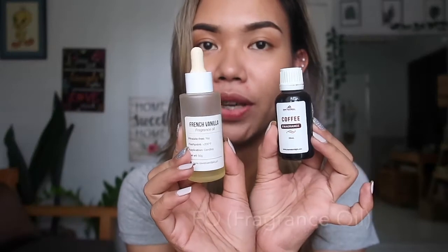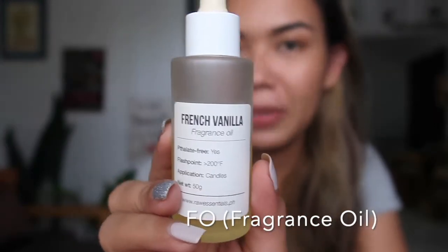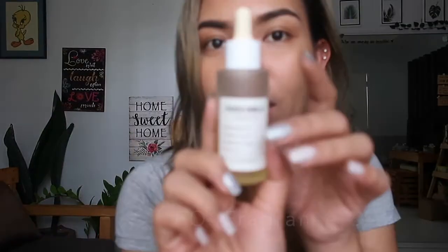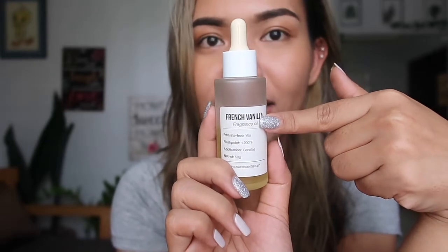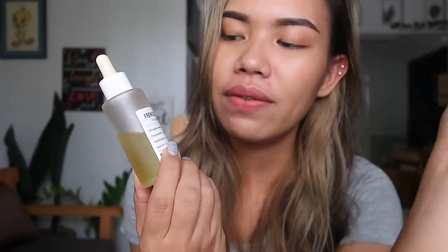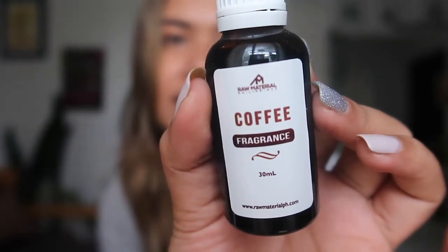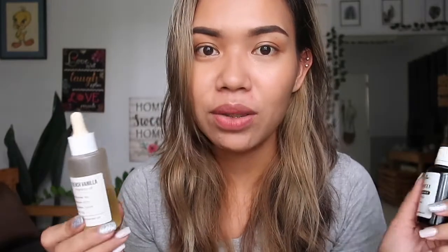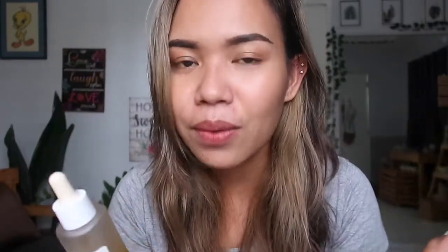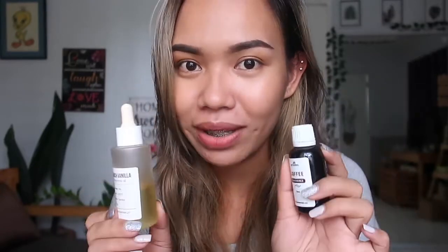Speaking of fragrance oil, these are my top 2 favorites. I got them from Raw Essentials PH. This one smells like milk tea — it's the French Vanilla scent. Raw Essentials PH comes in a lot of scents. My favorites are French Vanilla and Cucumber Melon. I also have one from Raw Materials PH in the coffee scent. For candle making, we need to make sure we are using fragrance oils and not essential oils — I will explain that difference in another video. Make sure you are using a fragrance oil, not an essential oil.